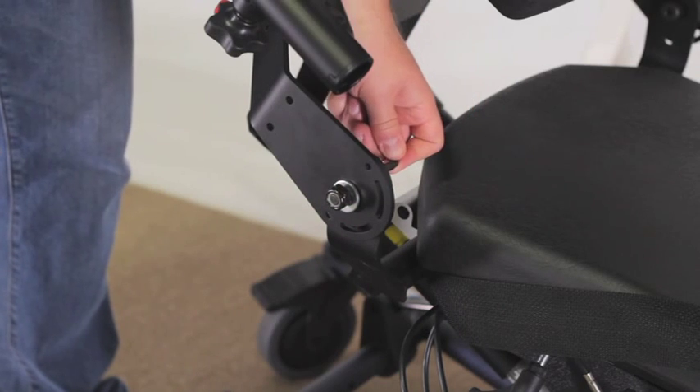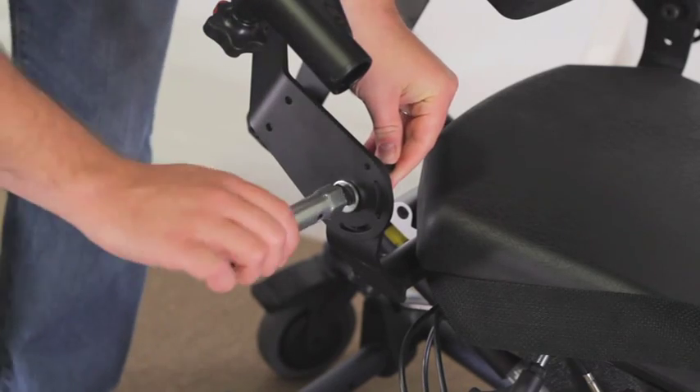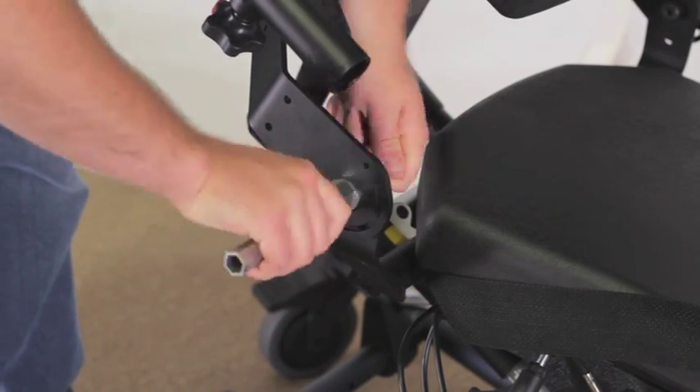Using an allen wrench and the wrench from the tool kit, tighten the bolt and lock nut snug. Do not over tighten. Repeat the steps for the other side of the unit.